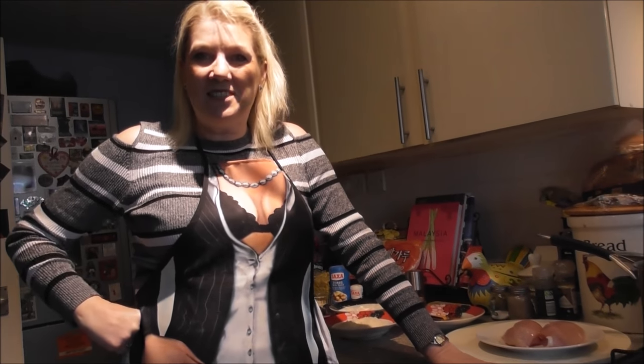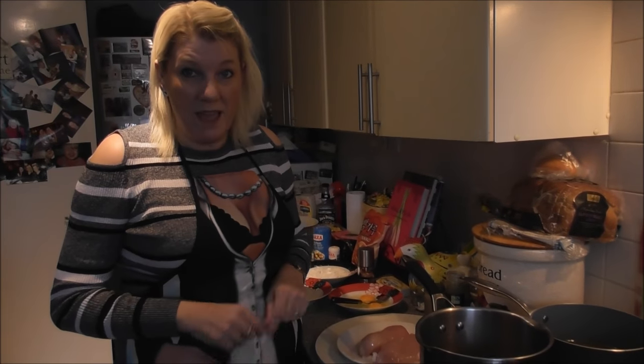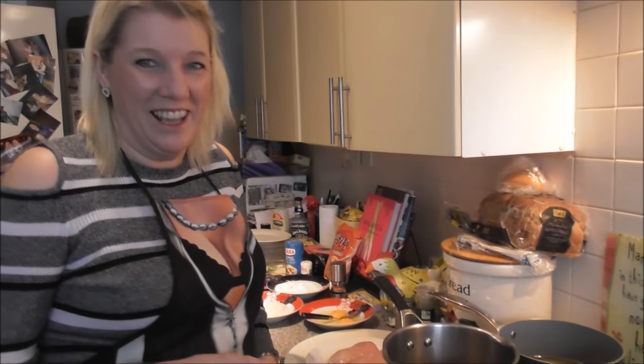Hi everyone. Today's dish is Jack Daniel's chicken. I'm doing that today because it's my son's 18th birthday this weekend — it's a family favourite and it's one he's chosen. I've got my daughter filming me and the light's a bit poor because it's really cold outside. We're trying to do it properly but just watch what I do and enjoy it.